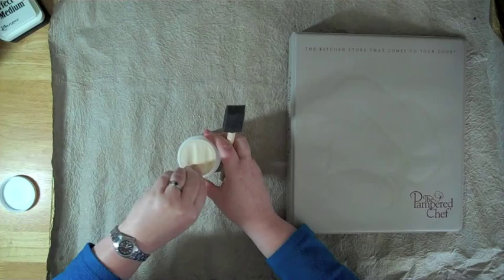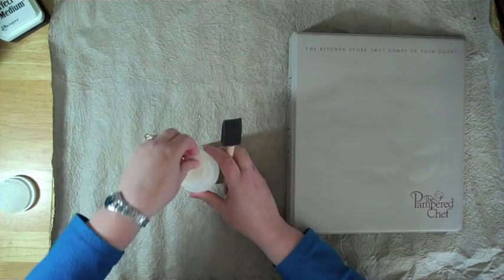I've used Perfect Paper Adhesive, Glossy Accents, Diamond Glaze — there's all sorts of things you can do.